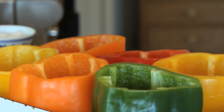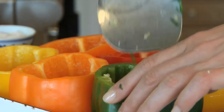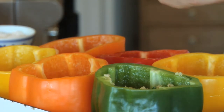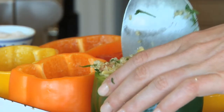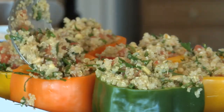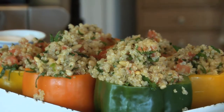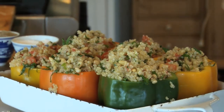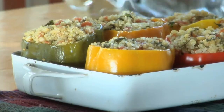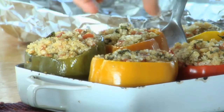Place the peppers standing upright in the pan. Then take the tabbouleh mixture and gently pack it into the six peppers, making sure to fully fill each pepper. Cover the pan and place it in the oven for 45 to 50 minutes. Check for tenderness — the peppers are done when there's a slight give to the flesh of the pepper, but remove them before the skin is soft.